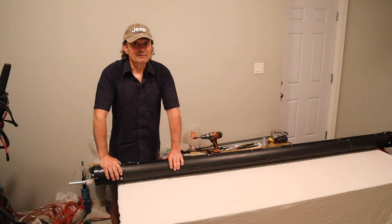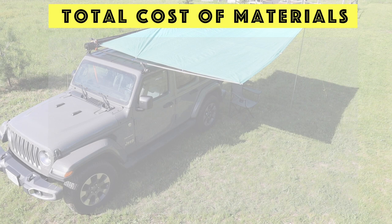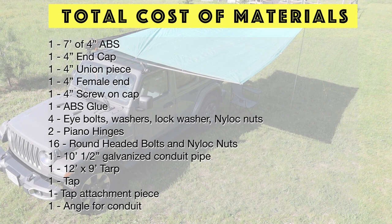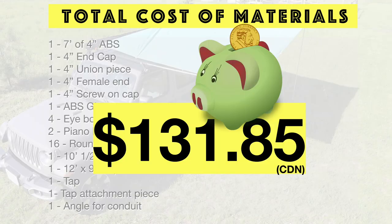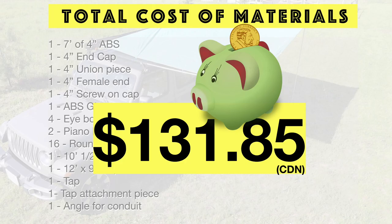All right, let's put it on the Jeep. Here's a teaser image of one of the ways to deploy the roof wing awning. We don't have time now to look at all the different ways to deploy this system, so we'll cover that next week — make sure you subscribe and click the alert bell so you won't miss it. A review of the list of materials and the total cost shows that we spent $131.85 to produce an awning system like this. In next week's episode we'll look at the different deployment options and determine if it's worth it.